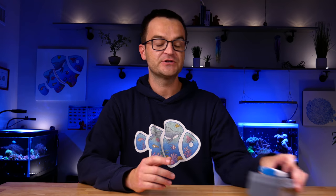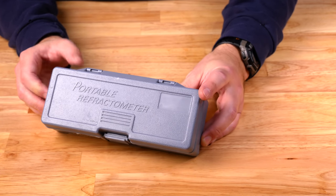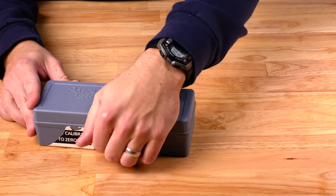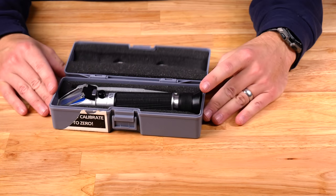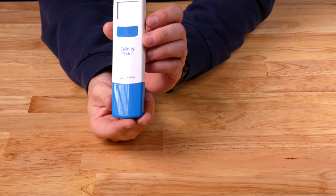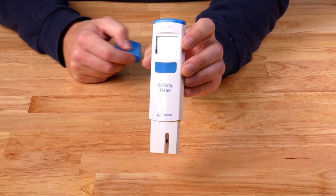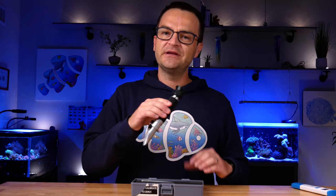The third category of essential equipment is maintenance and everything else. First up is a refractometer — something to measure your salinity — absolutely essential. You could get a hydrometer, but they're just not as accurate. For $20 to $50 you can pick up a refractometer; I've had mine for five years and it gives an accurate salinity reading. Hannah Instruments and others make digital probes, but those require frequent calibration. My recommendation for testing saltwater is a refractometer.